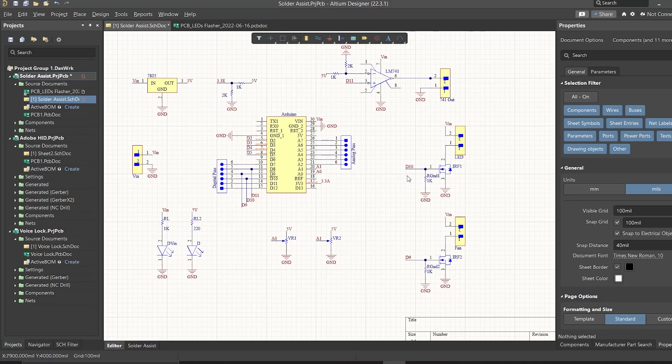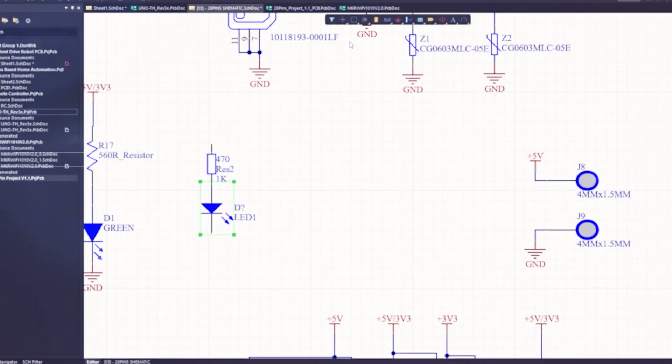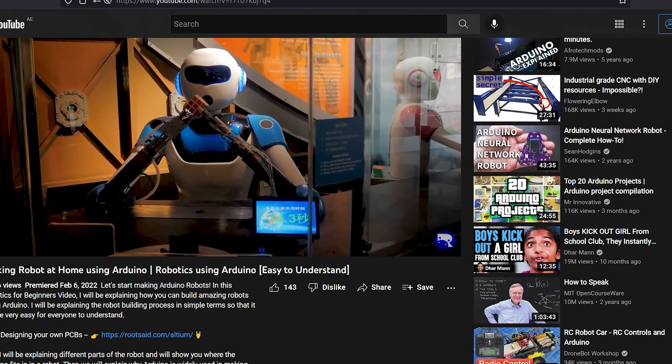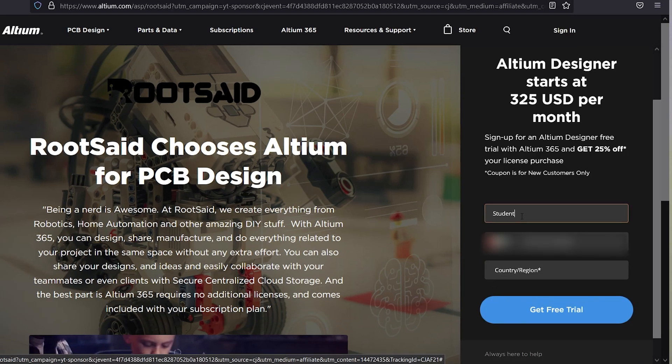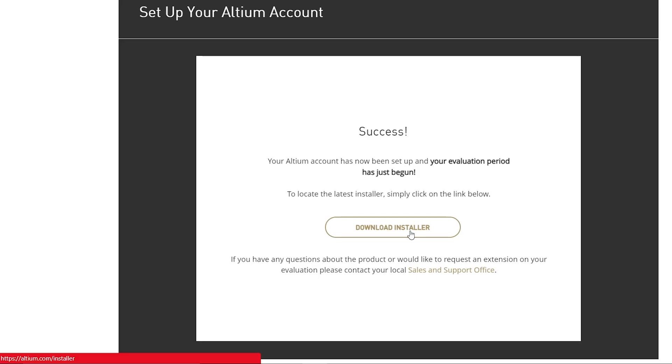If you have a hobby project or college project and you need to design a circuit, this is a user-friendly tool. If you are an electronic enthusiast and want to make a project or design a PCB, this tool is very useful for you. There is a free trial version available, with the download link in the description. If you are a student with an email, you can get a full license.